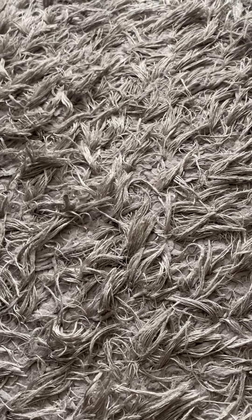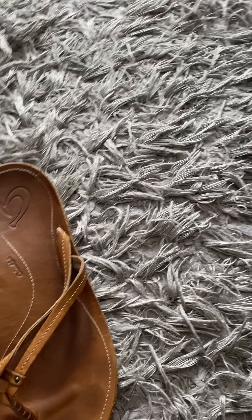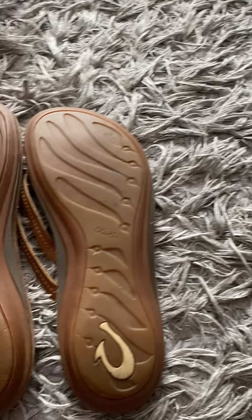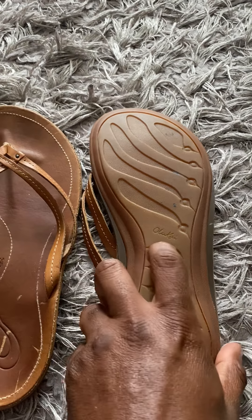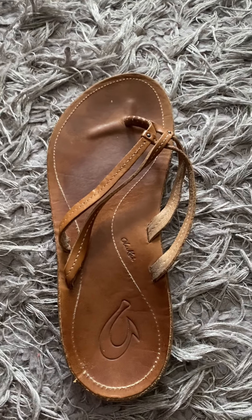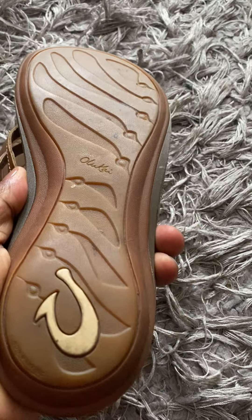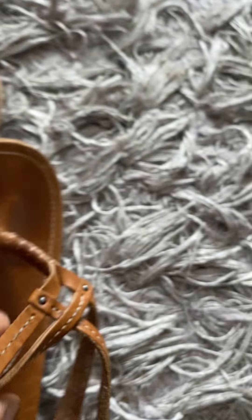Next item here are the sandals — these are the old-guy sandals. I pick them up all the time; they sell pretty well and pretty fast for me. I'm basically going to be asking for twenty-five to thirty dollars and I'll accept offers. One thing you want to make sure is there aren't any cracks or anything — just make sure it's all good.